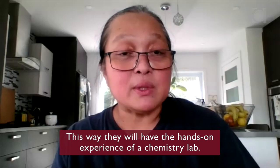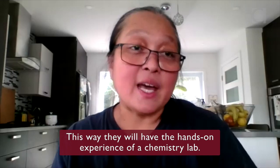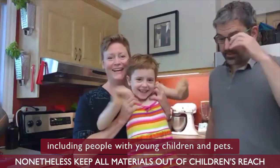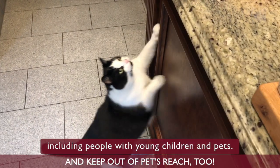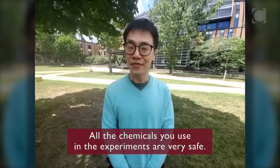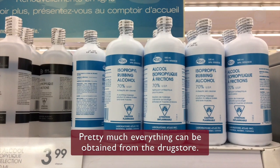This way they will have the hands-on experience of a chemistry lab. We made sure that these kits would be safe for anyone working at home, including people with young children and pets. All the chemicals used in the experiments are very safe — pretty much everything can be obtained from the grocery store.